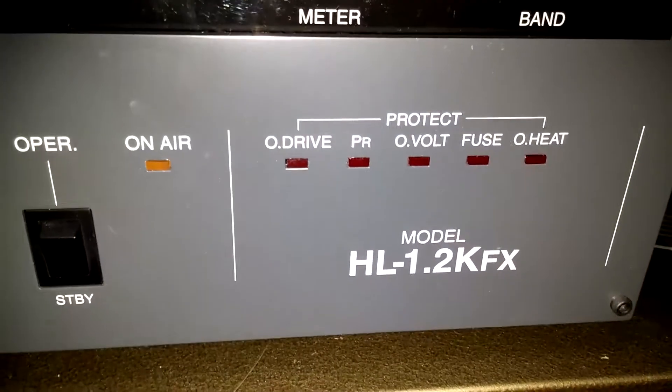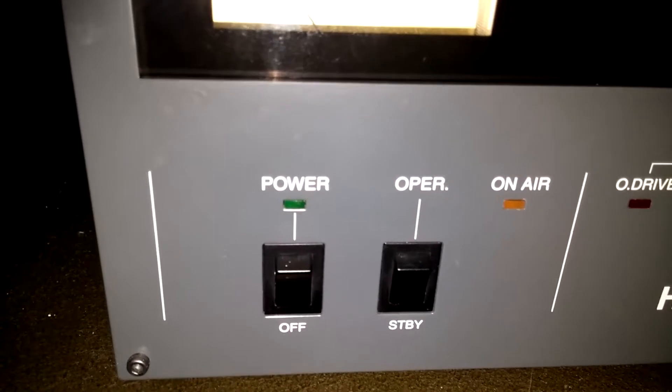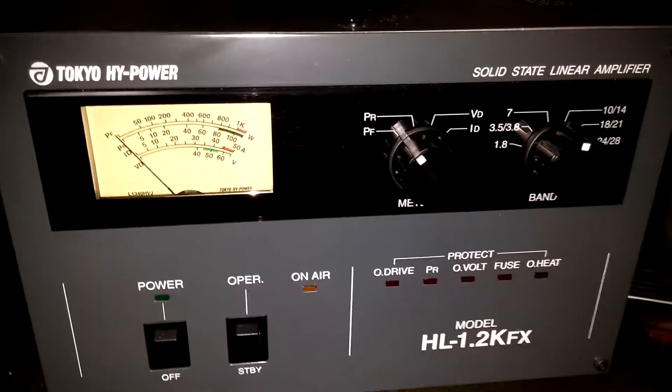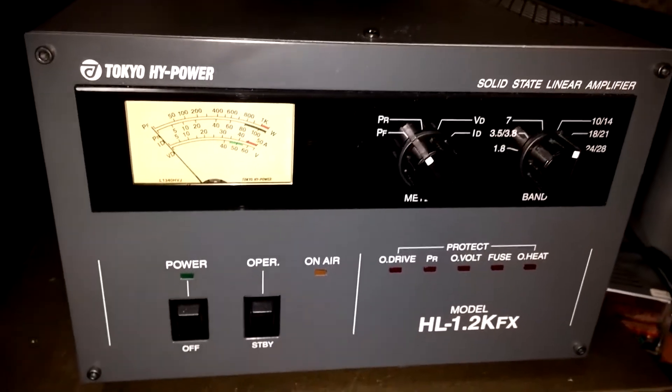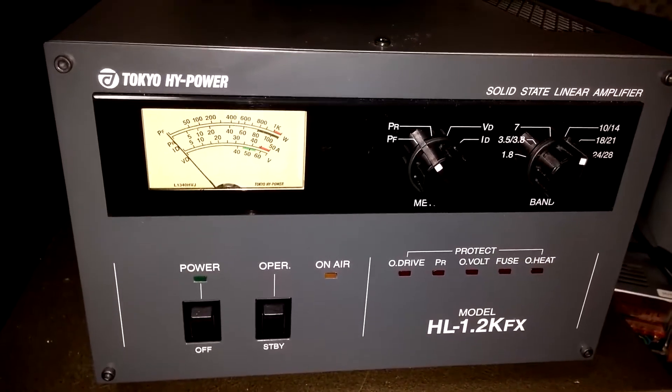There are jumpers on the inside to set the power correctly. There's also a switch for 110 and 220 on the amp, but you have to set the jumpers to match what exact power input you have because different countries have different things. I'm supposed to be 220 here in Korea but actually I run about 210, so I think that might be hurting my output a little bit.